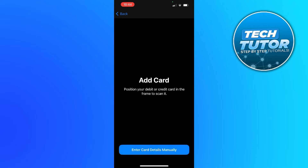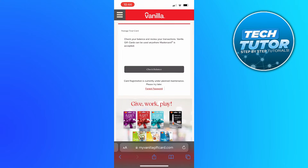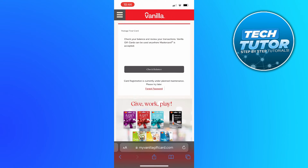Now if it's a digital Vanilla Visa gift card, what you're going to want to do is come across to myvanillagiftcard.com and sign in to your account. Once you're signed in you should see your gift card details, and on that screen there should be an option to add to Apple Pay. Select that option and it's going to put it into your Apple Wallet so you will be able to use it to make purchases. So that's how to add Vanilla Visa gift cards to Apple Wallet.